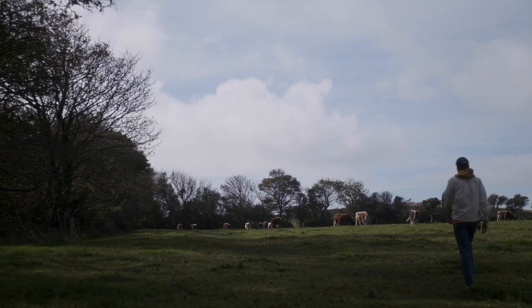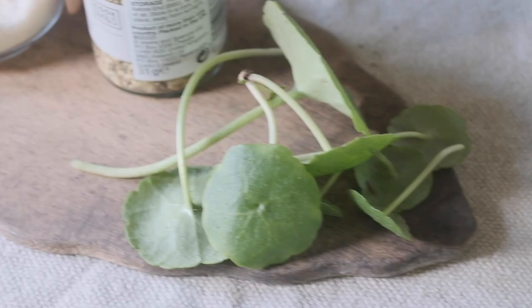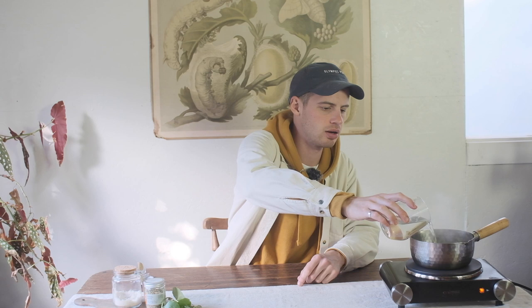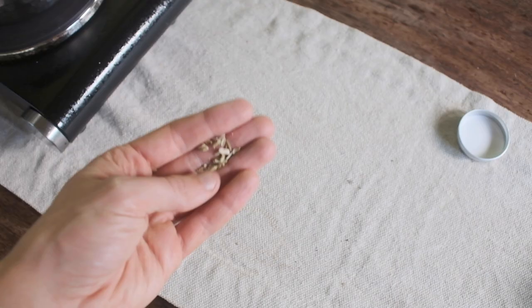We're back at Field Study HQ and we are going to quick-pickle this lovely pennywort that we picked. First things first, we need to heat up a little bit of vinegar. This is distilled malt vinegar, going into our pan. We're just going to heat that through, and into the pan we need to add just a teaspoonful of fennel seeds — wild fennel seeds if you've got them, shop-bought if you haven't. Hogweed seeds would also work really well with this. We're slowly bringing that up to heat, infusing the vinegar with the lovely aniseedy aromatic of the fennel seeds.